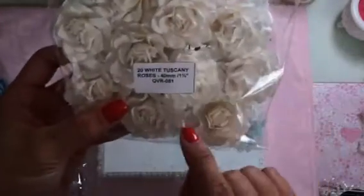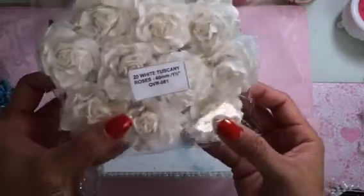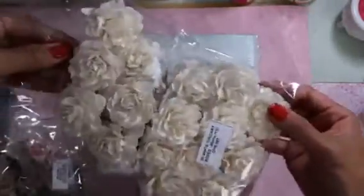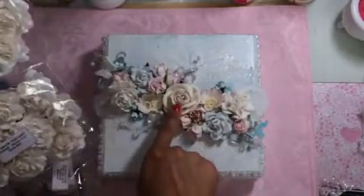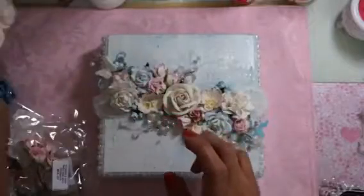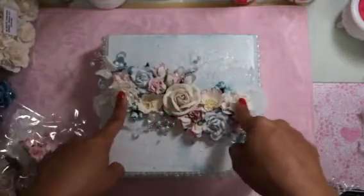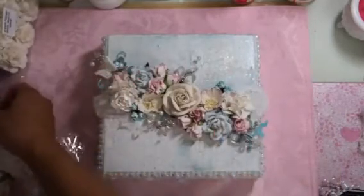These here are the large Tuscany roses, QVR-081. Oh my gosh, I absolutely love these flowers — they're probably my next favorite after the open rose. The look is just so full. I put them here and here, and then here and here I used a trellis rose from the mixed blue pack — the lighter one.